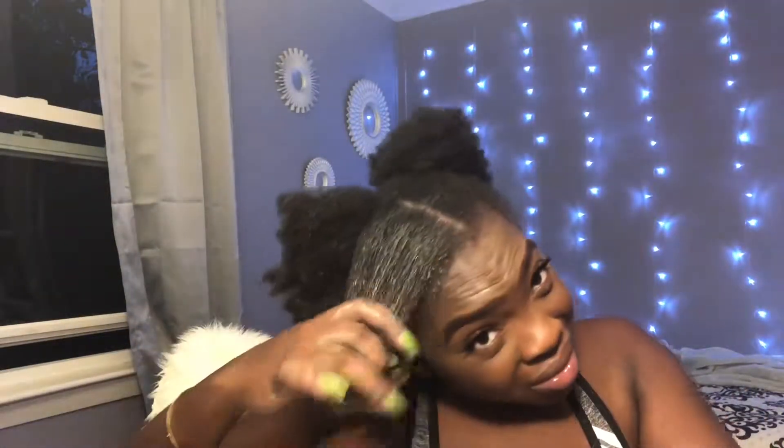Next I go in with the brush just to comb it and double check there are no tangles, and then I go in with my hands and I braid — I literally just do some dookie braids and call it a day.